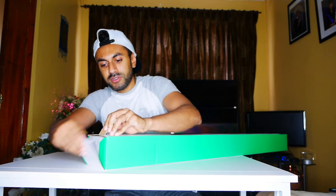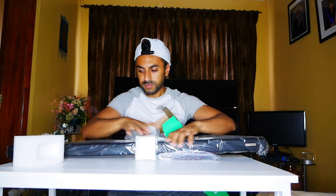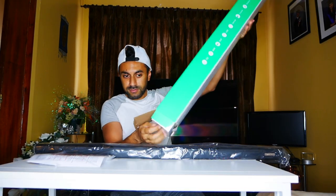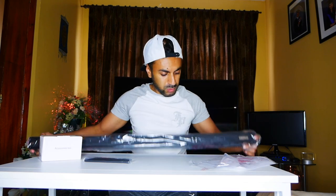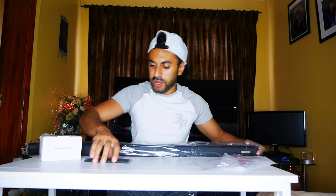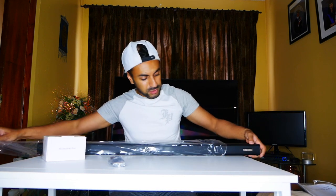Let me go ahead and open this soundbar up and see what comes with it. So we've got the soundbar, we have a remote control, we have an accessories box, and a user guide. I'll put the user manual to the side for a second and let's have a look at the soundbar itself.